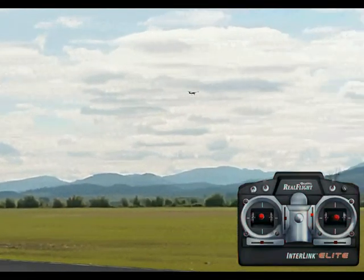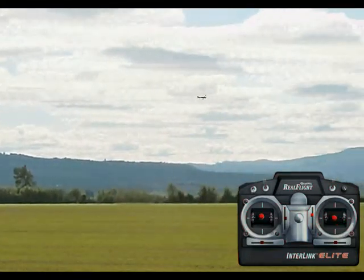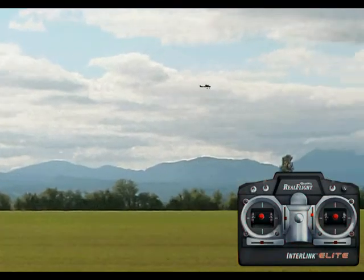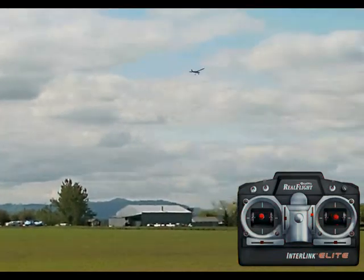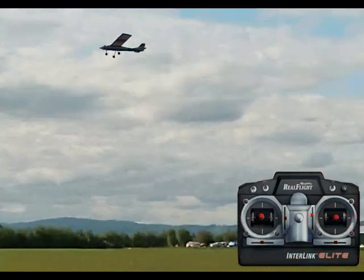This is a rectangular circuit, so you can see I turn fairly steeply, level the wings, and then fly this downwind leg until I get myself set up at the other end of the field. Then another sharp turn towards myself, level the wings, and finally when you get back over the runway, one more sharp turn, and down the runway again.